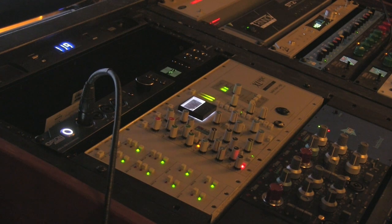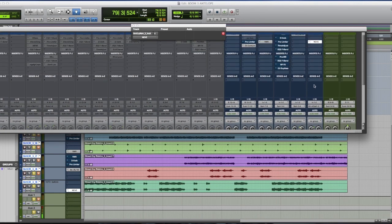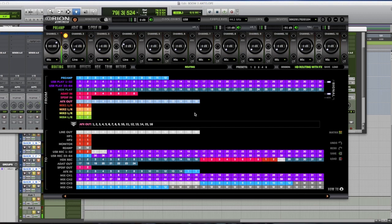I do a lot of what you could call stem sessions — where I'll take stems from a session, process them down into like eight stems, and then route those through my summing. What makes this so powerful is: if you look at channels 13-14, 11-12, 7-8, 5-6, 3-4 — that's the summing. But prior to hitting the summing, that's where the effects come in. I can activate the 1073 EQ across those stems.